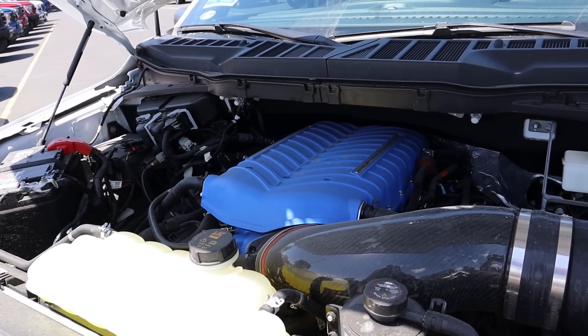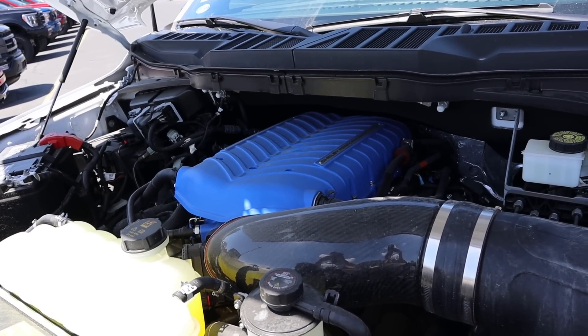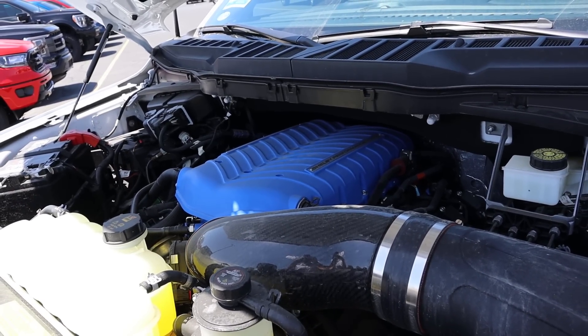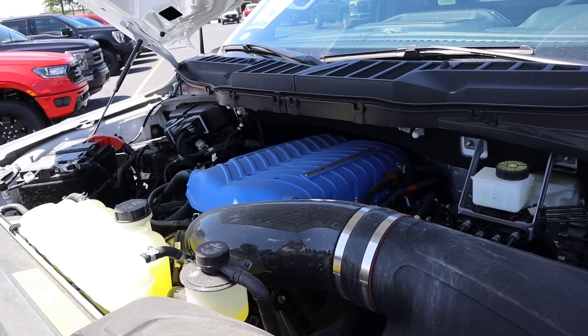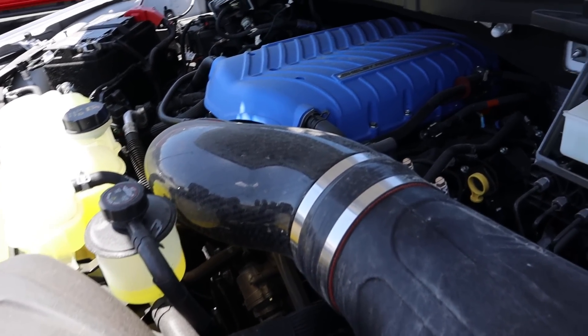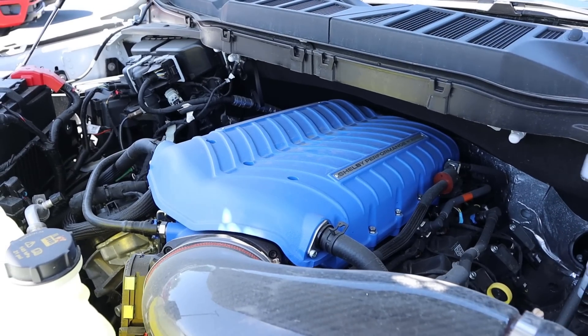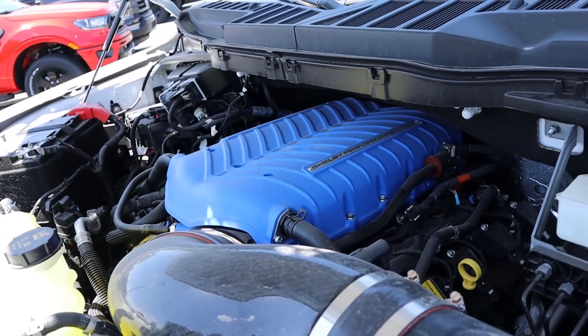Powering the Super Snake Sport is a supercharged 5-liter V8 that goes through a 10-speed automatic transmission. Power outputs are 775 horsepower and well over 600 pound-feet of torque. I love the carbon fiber here on the intake, and you guys can see how they have powder coated the supercharger in performance blue. That looks absolutely fantastic.